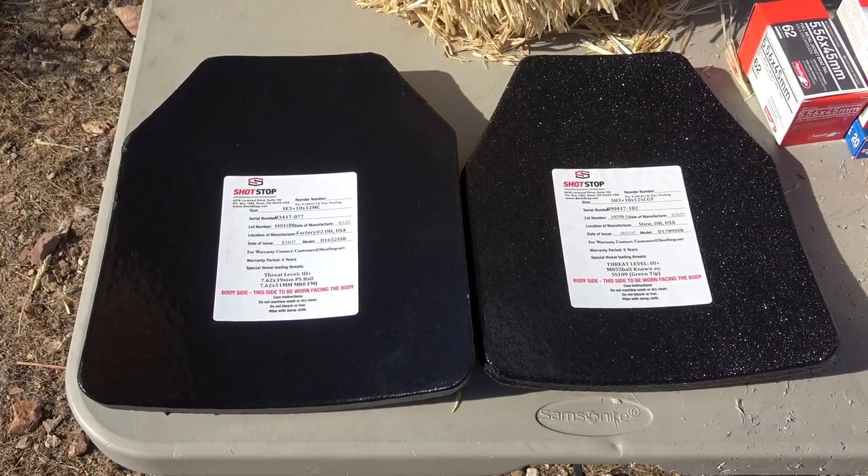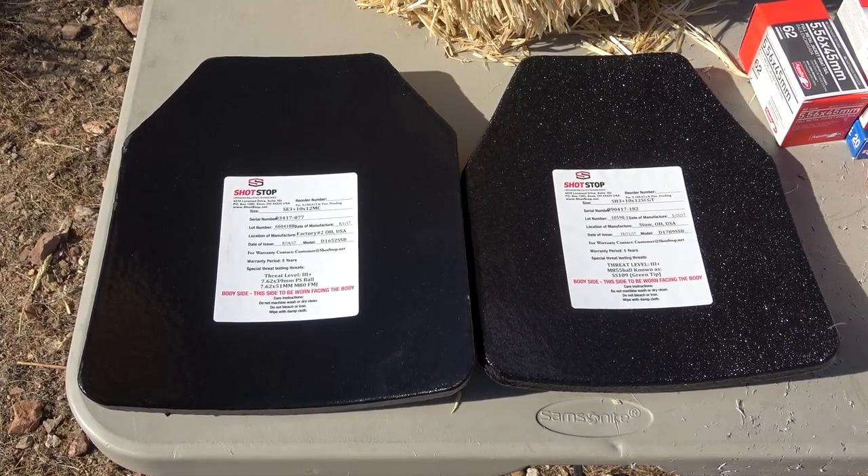Now unlike my previous body armor test, I'm not going to make this a 15-minute video where we shoot, we stop, and we look each and every single time. I'm going to show you guys what I had, what I used, show you some of the shots, and we're going to talk about it — because this stuff took an absolute beating and it's really impressive.